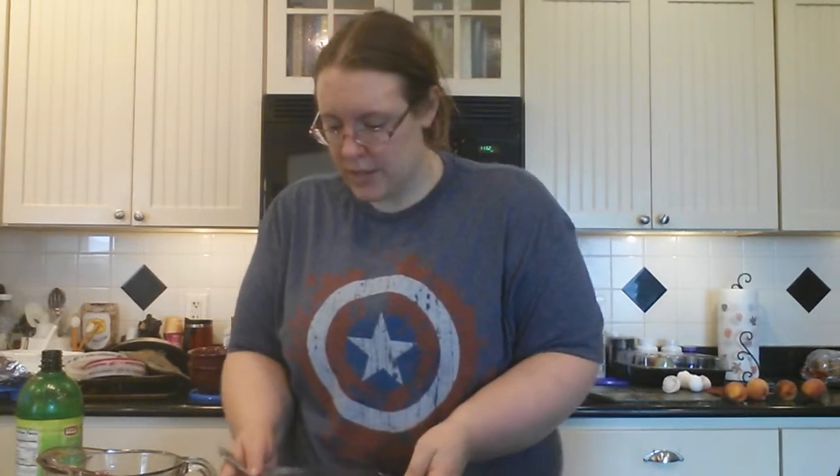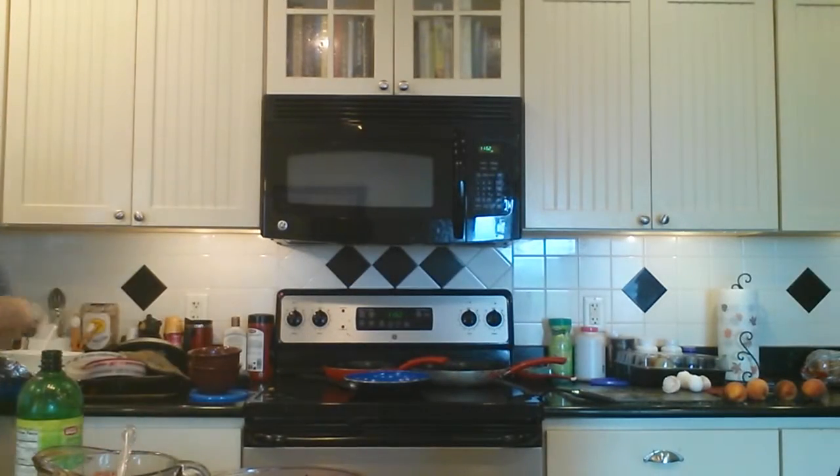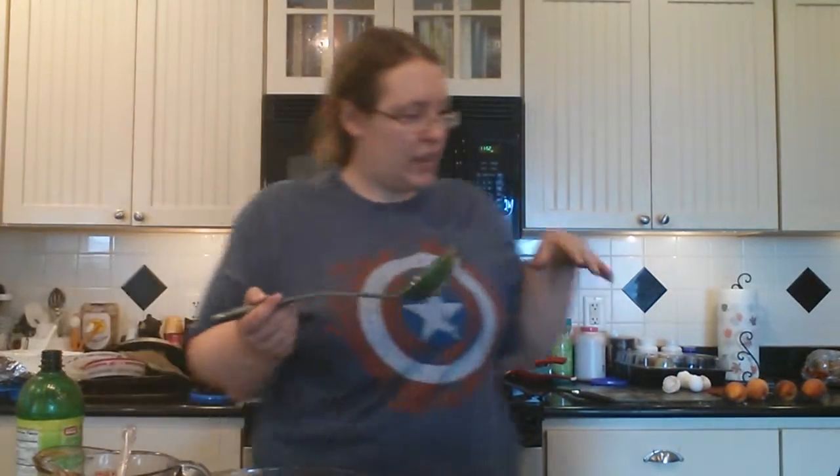Bring your pie crust over, and slowly start to — I would even suggest ladling it in, because if you pour it you could make a huge mess.